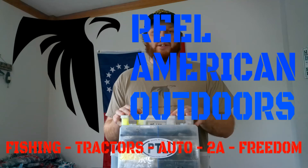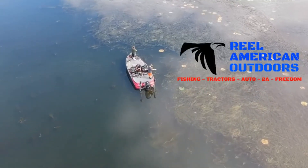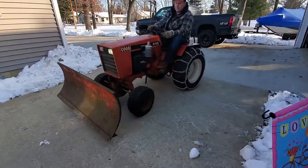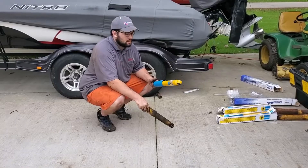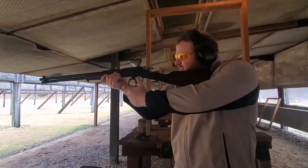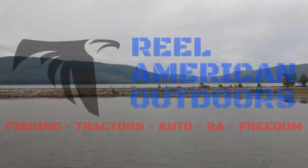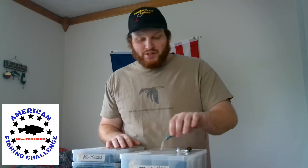What's up America? Tony from The Real American Outdoors here, and today we got another top 5 video. Today's top 5 is my top 5 favorite Power Team Lures baits. Before we get started, just in full disclosure, I am not sponsored or pro staff in any way by Power Team Lures. I just enjoy their products, but if they want to sponsor me, they are more than welcome to. So let's get into the top 5.